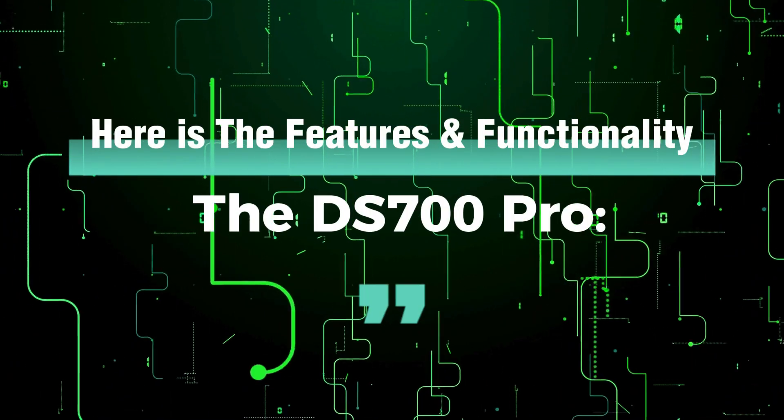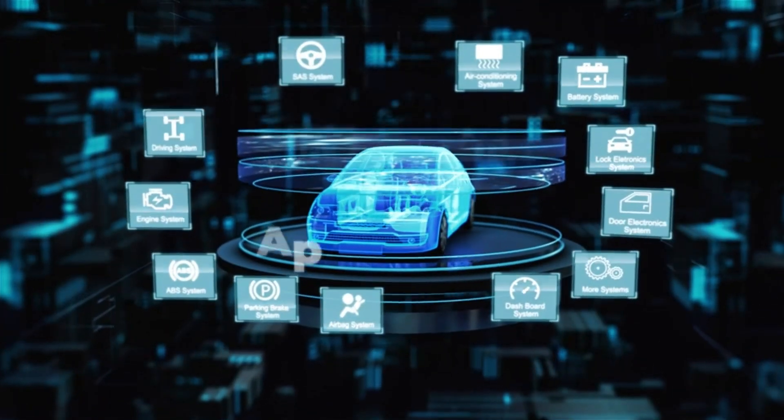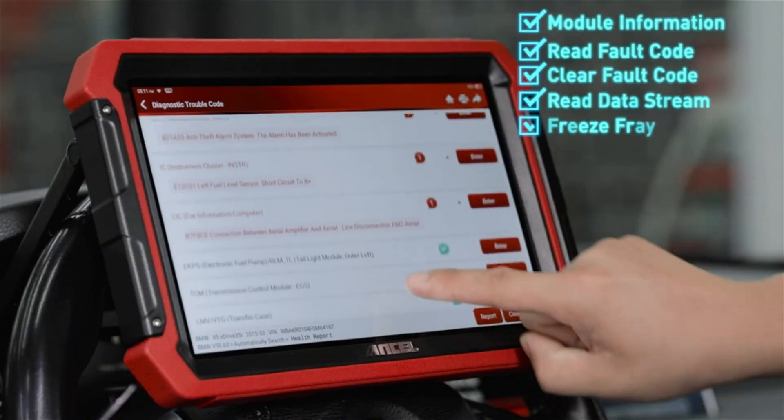Here are the features and functionality. The DS700 Pro offers full-system scanning — engine, transmission, ABS, airbags, TPMS, and more — scanning practically every major system in your car.